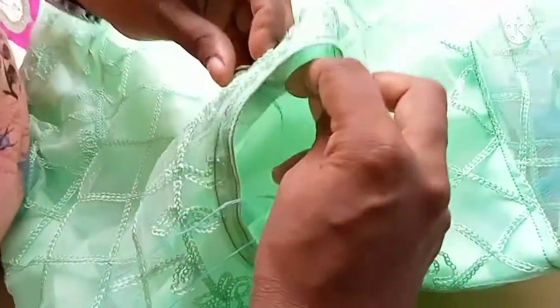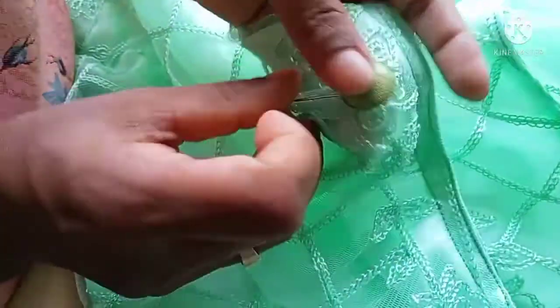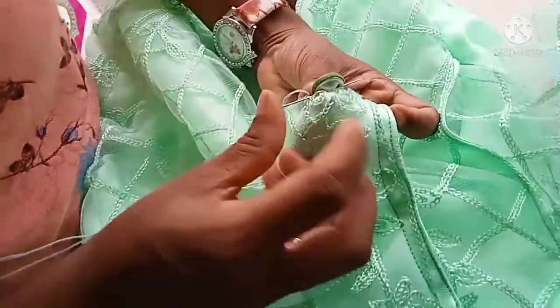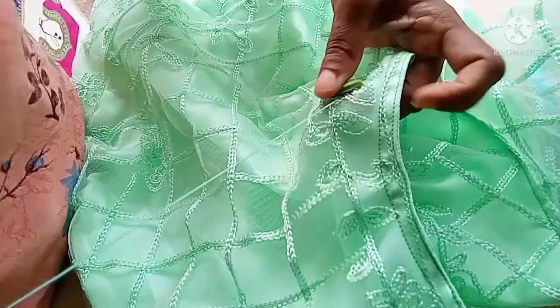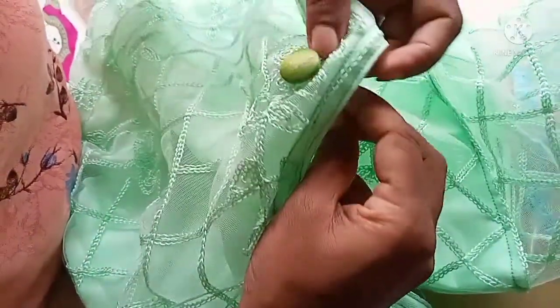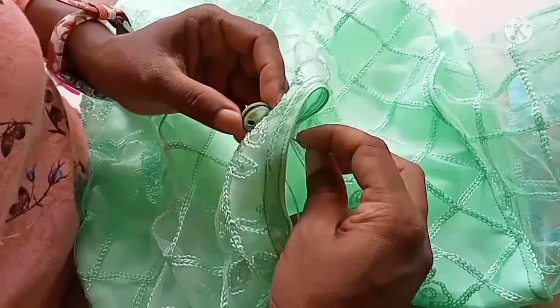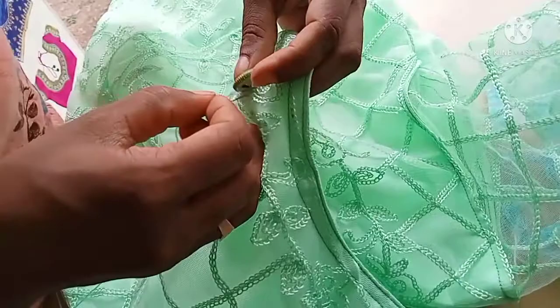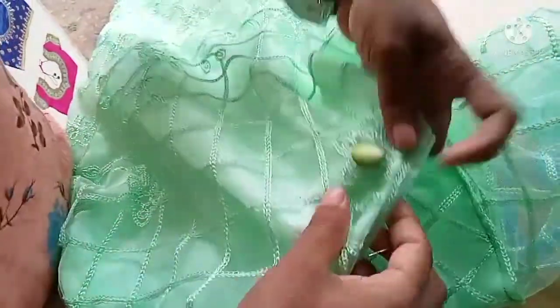I am going to put it on the side of the hole. This is the first time you will be able to cut it in a half hour. You will be able to cut it tight.